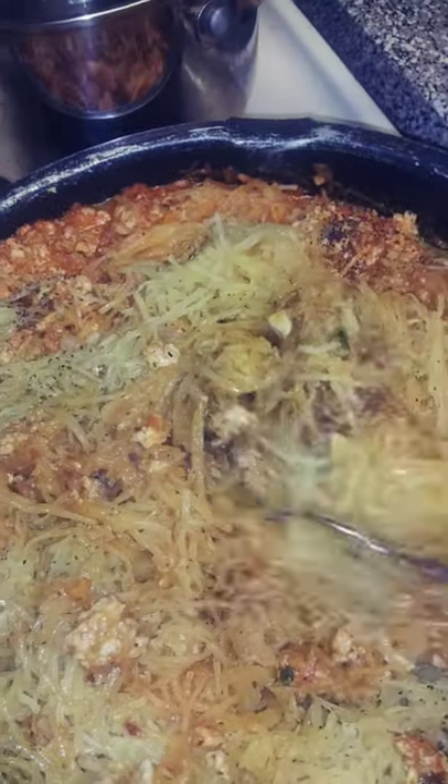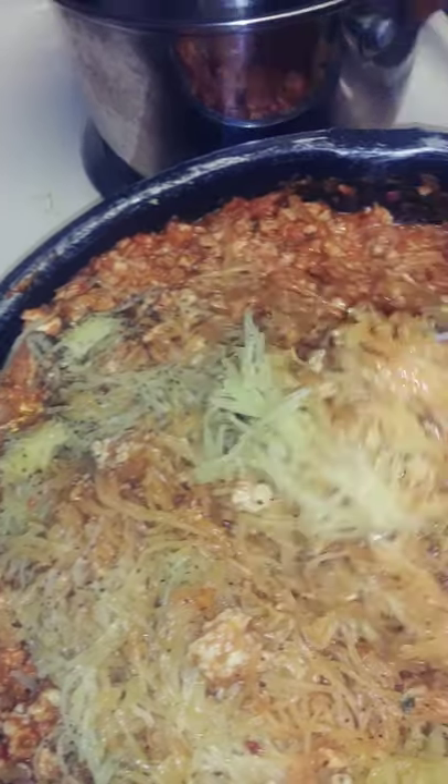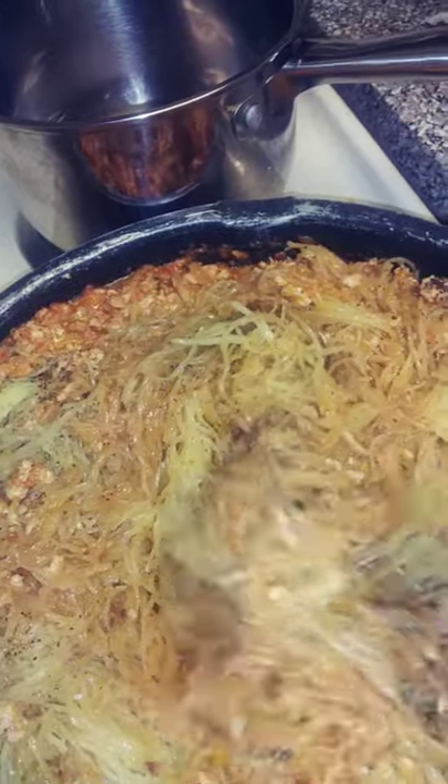Look at this spaghetti squash — doesn't it look like noodles? I just mixed it with the meat and we're gonna bake it a little bit and put some cheese on it, like a baked spaghetti, but it's with spaghetti squash.